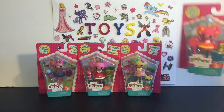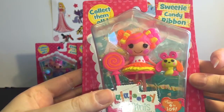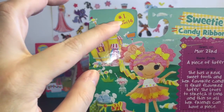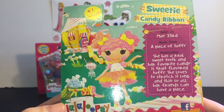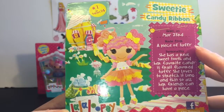Let's go ahead and start with this one. Here's the packaging — her name is Sweetie Candy Ribbon. Really cute. Here's the back side with her little story. She's number one of a series of 14. She was sewn on May 23rd and she is made from a piece of taffy. I love it how it tells you what they're made from.